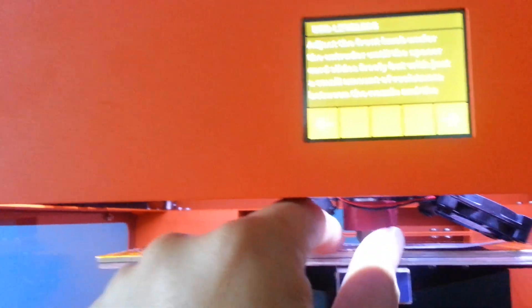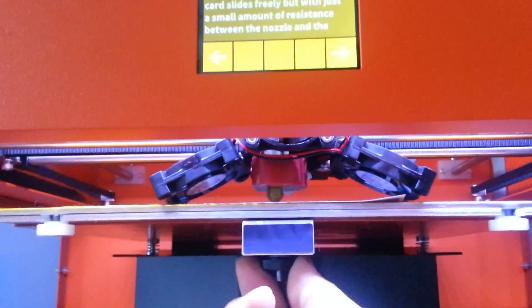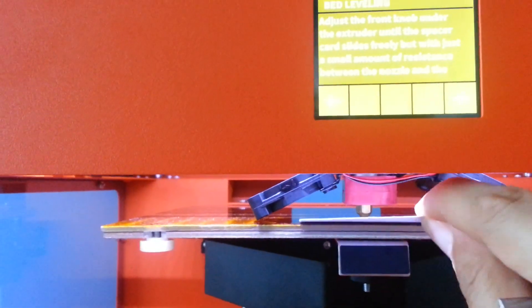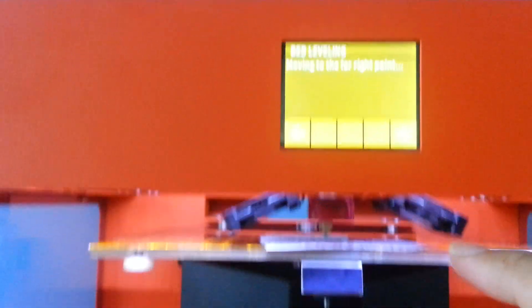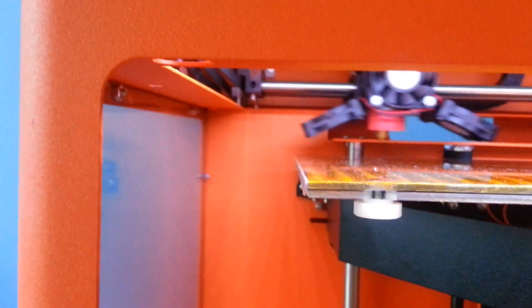Putting the Spacer Cup between the nozzle and the print bed, and adjust the knob to have a small amount of resistance between the nozzle and the bed. Now we move to the far right point and keep the same steps — checking for resistance again. I already adjusted a lot earlier, but we just move on to the far left point.